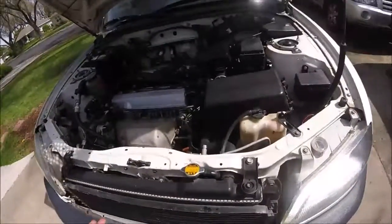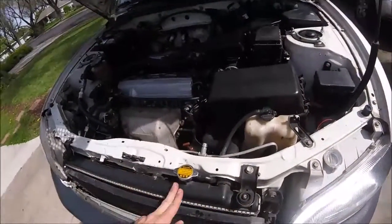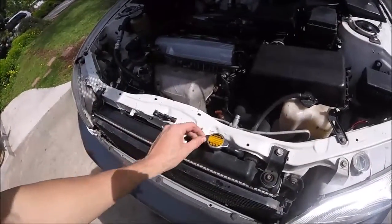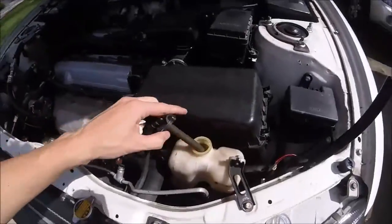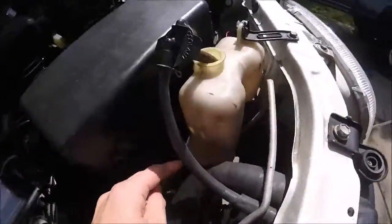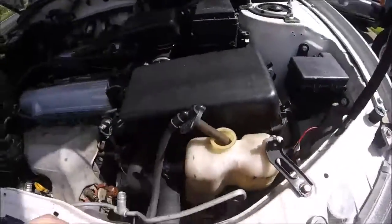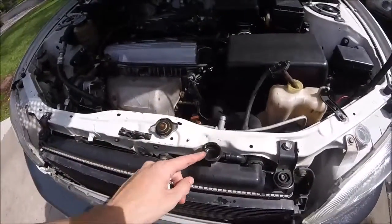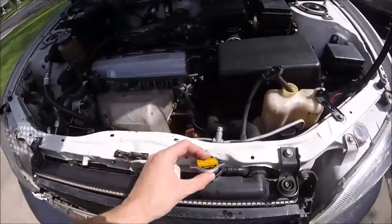Next, we're going to be checking the cooling system, and that consists of usually your reservoir and your radiator right here. The radiator's going to be in the front — there'll be a cap like this usually. You're going to want to check your reservoir, which will have a low and full line on the side somewhere. You're going to want to have it topped off. Also check your radiator — take the cap off and make sure that's full too. It should be topped off with radiator fluid, and that's the green stuff.